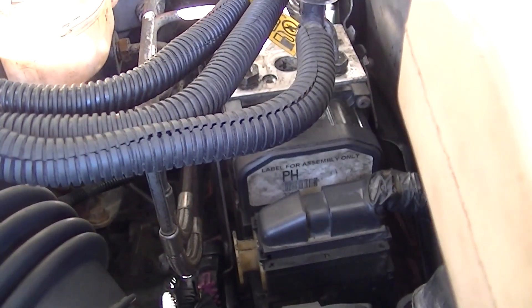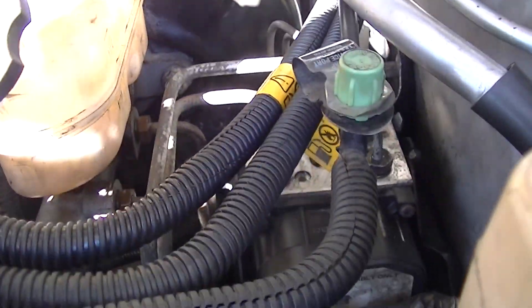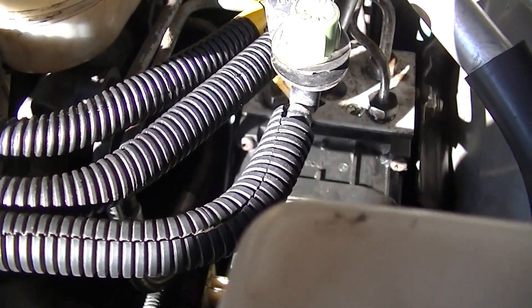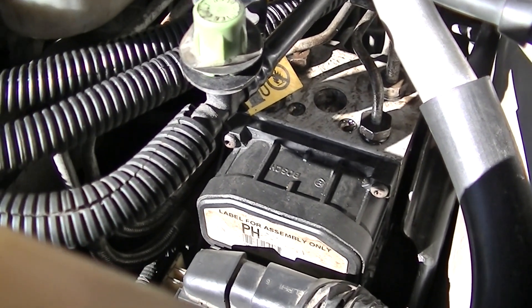You will absolutely have to bleed the brakes on your vehicle because it ain't going anywhere with empty brake lines. The ABS module has lots of air in the output side of the fittings, so I'm getting my brake bleeder out to take care of all that.